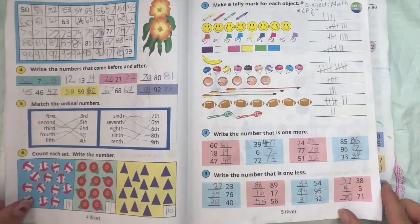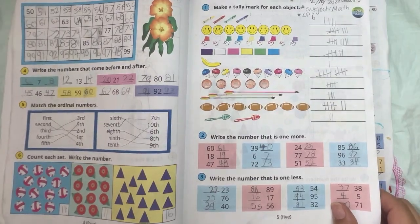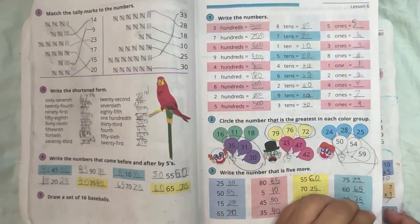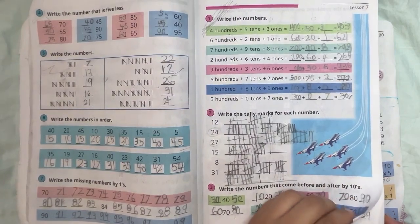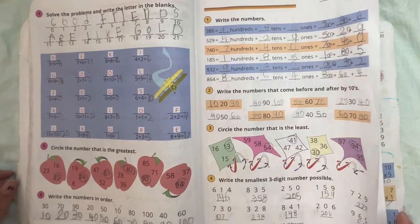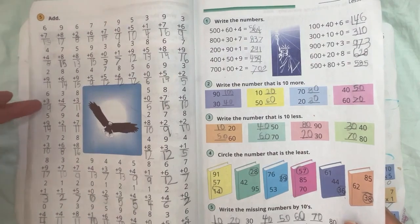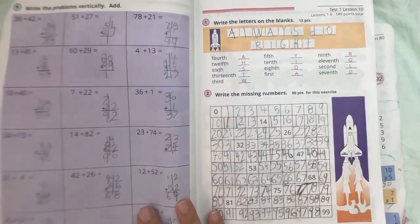It comes in a two-book set, Book 1 and Book 2. Book 1 has 80 lessons and Book 2 starts at Lesson 81 and ends at Lesson 160, and there are 180 school days. We generally did math about one, sometimes two days a week, and my kids would just do a couple of lessons per sitting — they're very easy. Some are as small as one page and some are as big as three to four pages as the lessons progress later in the academic school year.